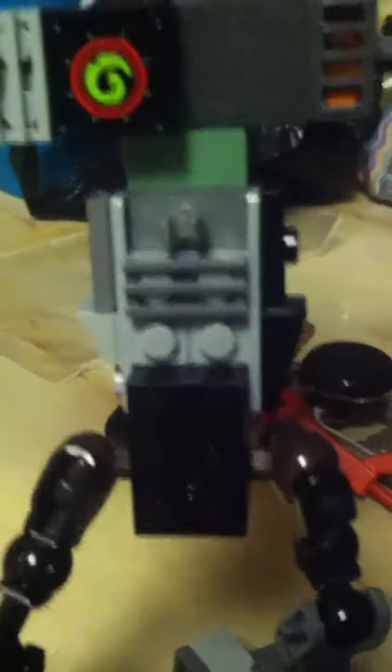And there's his torso. And there's his feet. He can stand up. I can do a lot of poses, and he can stand up.